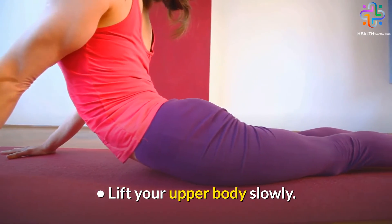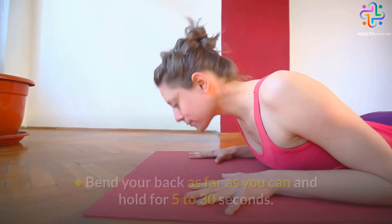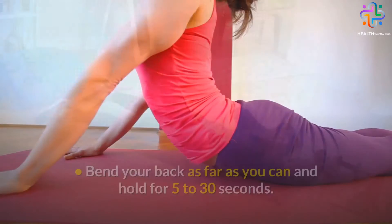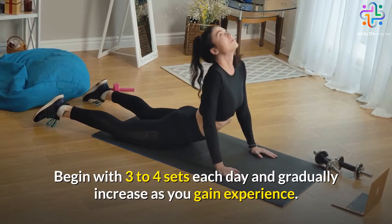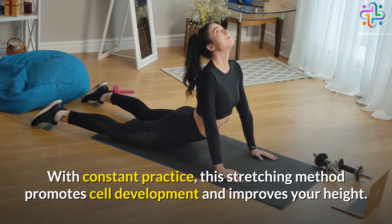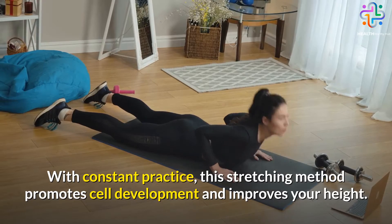Lift your upper body slowly. The transition must be as seamless as possible. Bend your back as far as you can and hold for 5 to 30 seconds. Begin with 3 to 4 sets each day and gradually increase as you gain experience. With constant practice, this stretching method promotes cell development and improves your height.